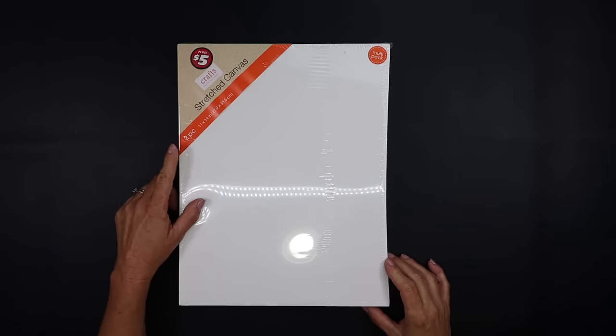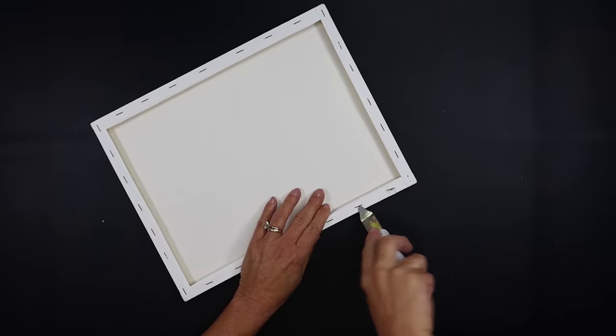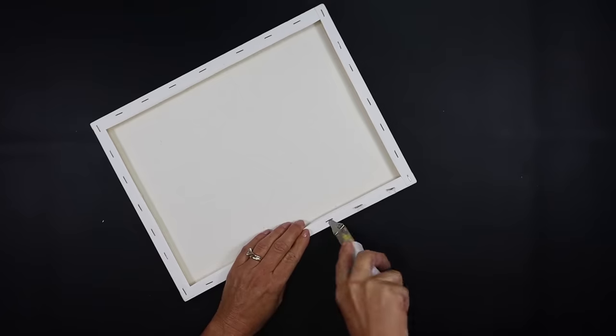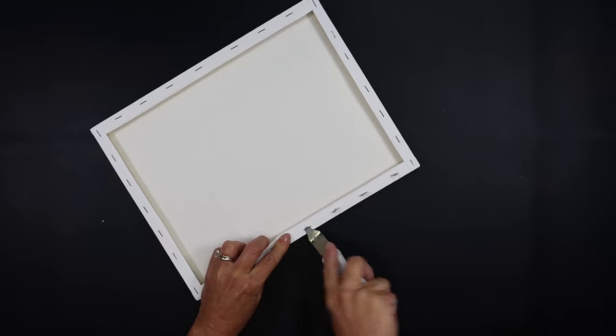For this project we're going to use an 11 by 14 canvas. You can get this in a pack of two in the Dollar Tree Plus section for five dollars. Of course you could use one of the smaller canvases, but my gift bag is fairly large so I wanted the larger canvas.